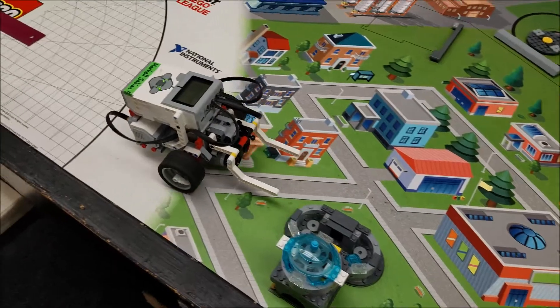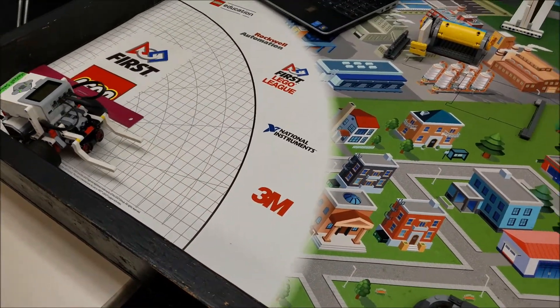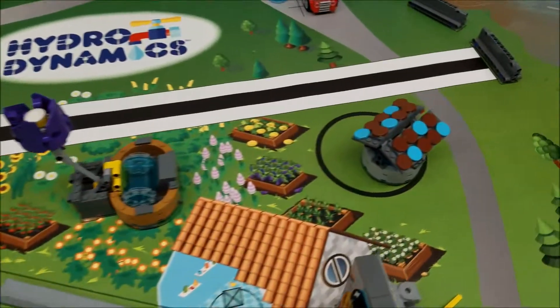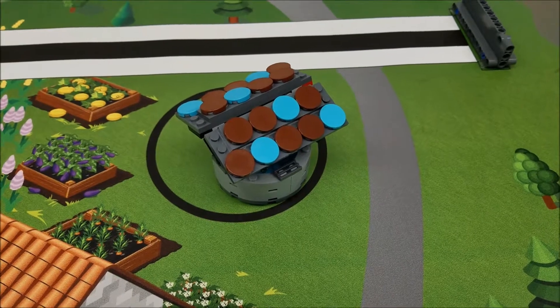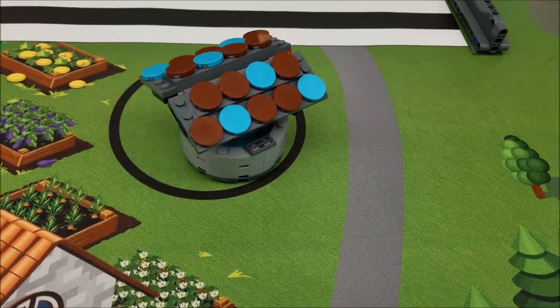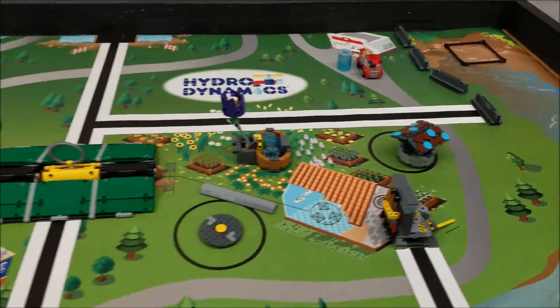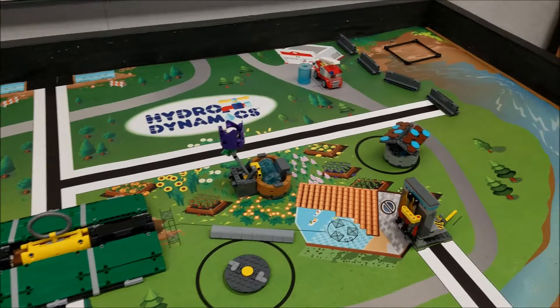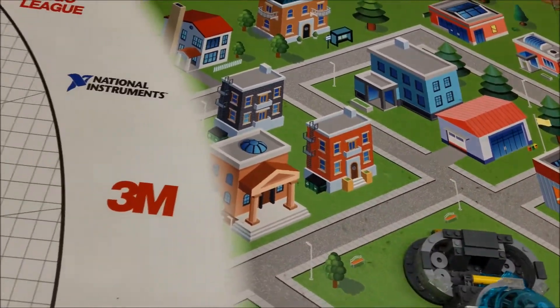We just jumped the curb on the fountain there. Now let's check this out over here. Yeah, you might have to let me know on that one, refs. That looks pretty good to me — you tell me what you think. 25 points if the ref gives us that. We had to hop the curb on the fountain a little bit, but we can work on that.